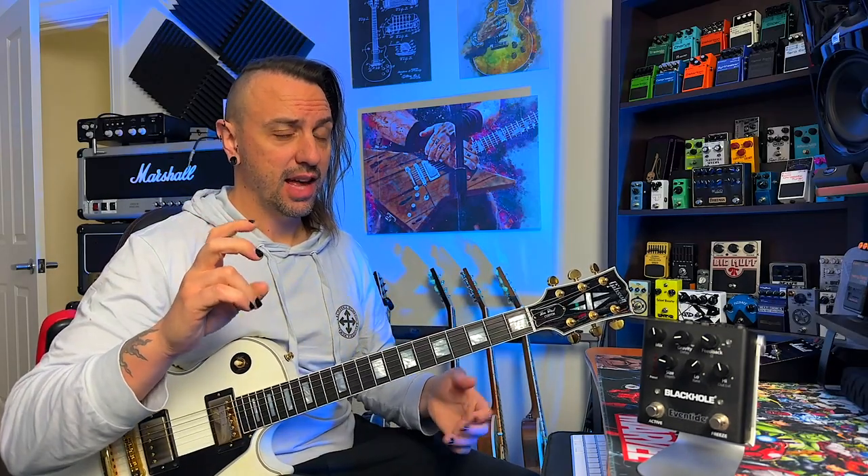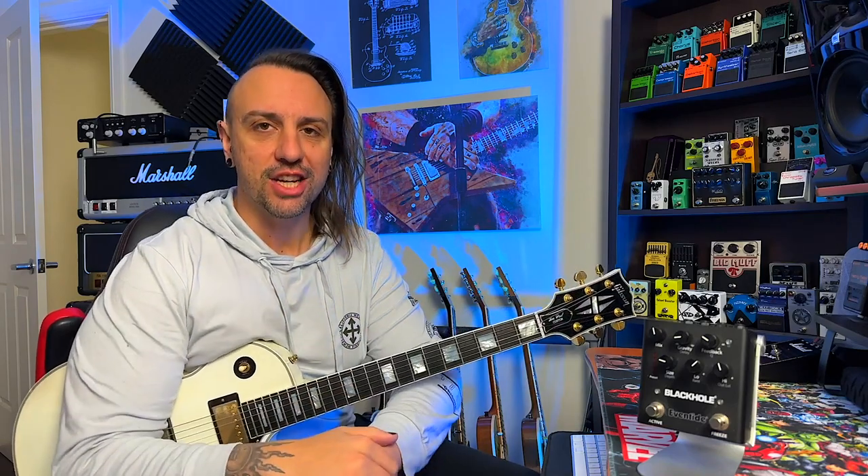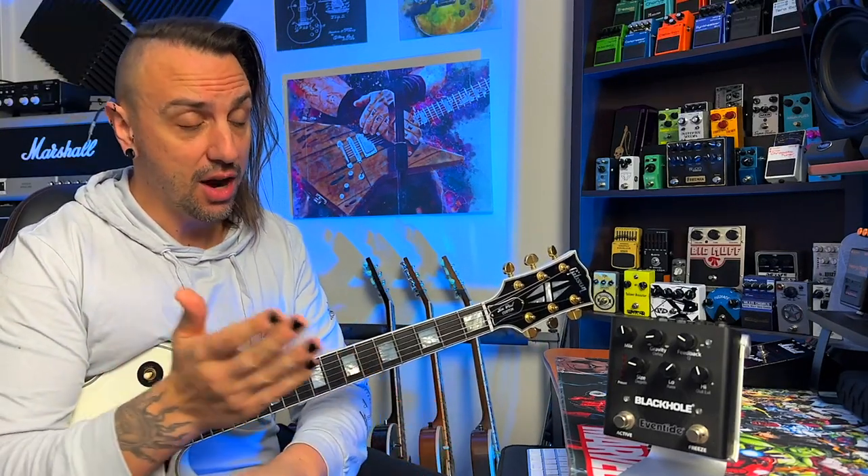Now I know that's the forbidden riff, however it was made forbidden before I even had a chance to learn it. The point is, how good is this reverb?